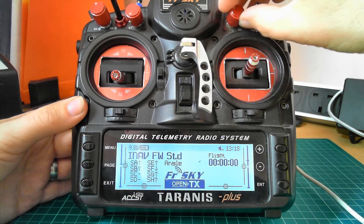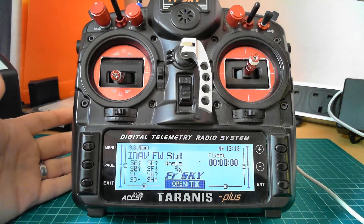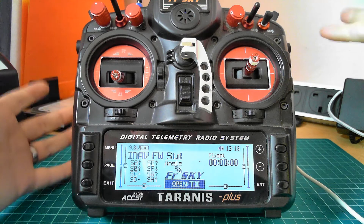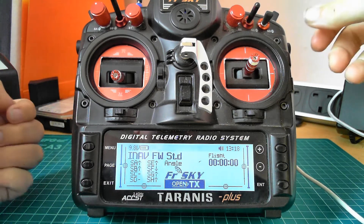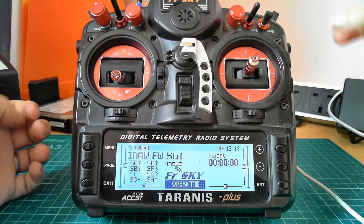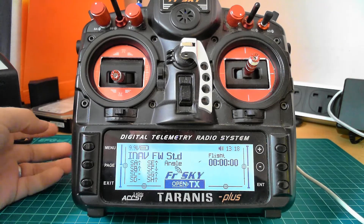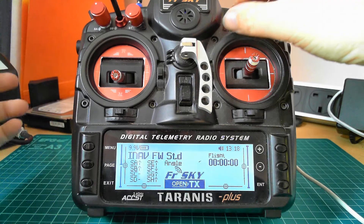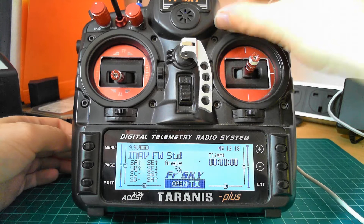So we have auto trim and auto tune. If I turn this all the way around, auto trim is now enabled. If you wait — I think it's 15 or 30 seconds — there is a warning beep so that you know that auto trim or auto tune is still enabled. You can disable that; I'll show you how to do that.